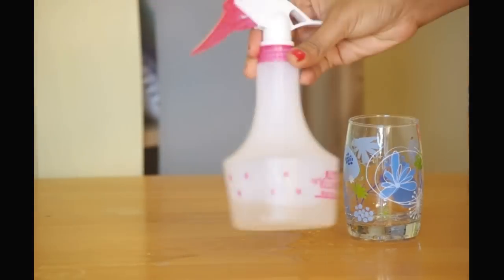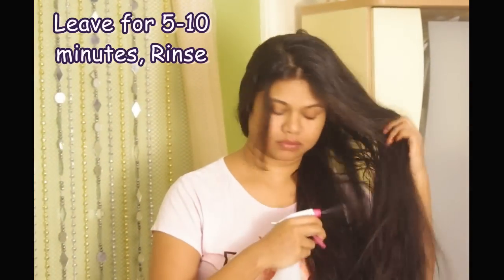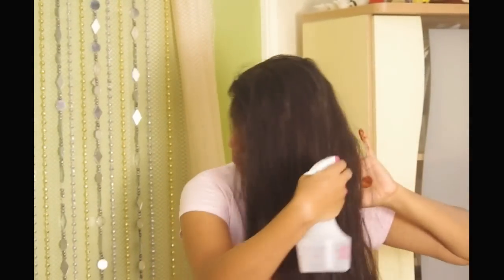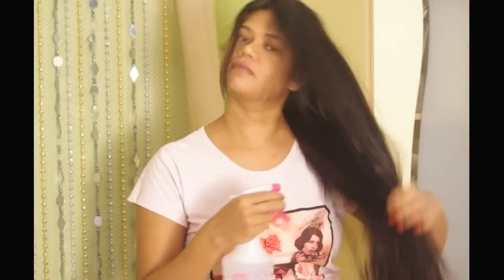I've shampooed the hair and it is still wet. I will spray the ACV mix on my damp hair, leave it for 5 minutes, and rinse it off. Watch my video on apple cider vinegar hair rinse for more information about detoxifying your hair.